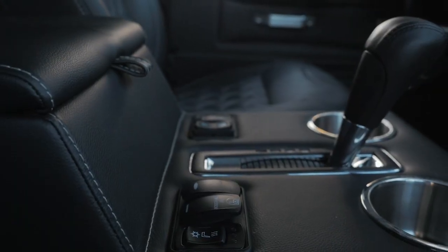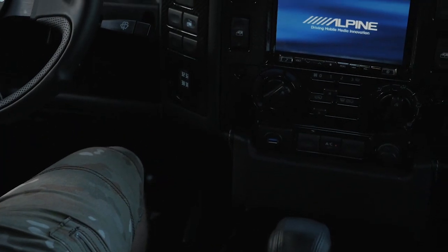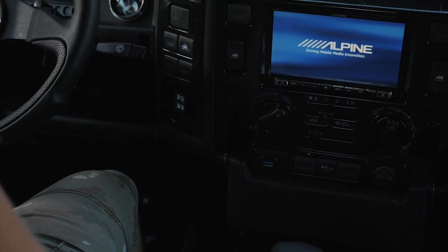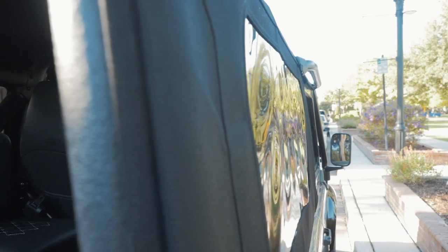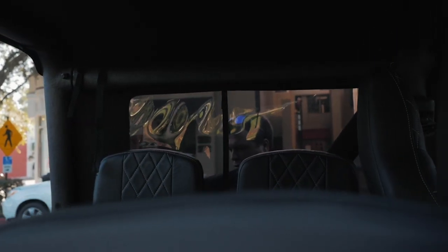JL also features the usual ECD modern day refinements such as Bluetooth audio with Apple CarPlay, numerous charging points, and in-car Wi-Fi.